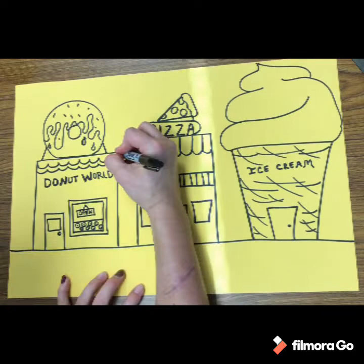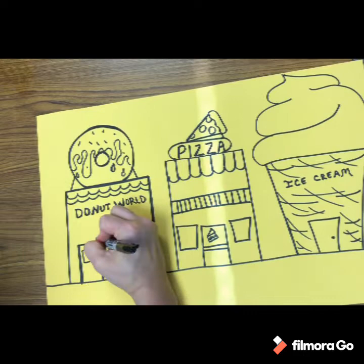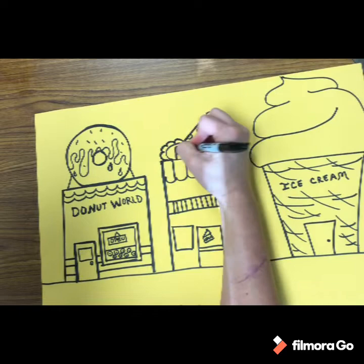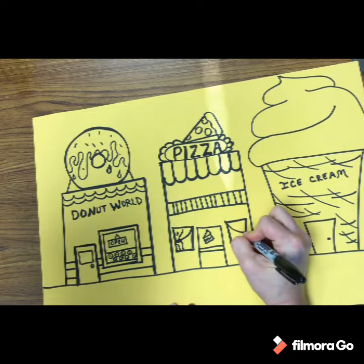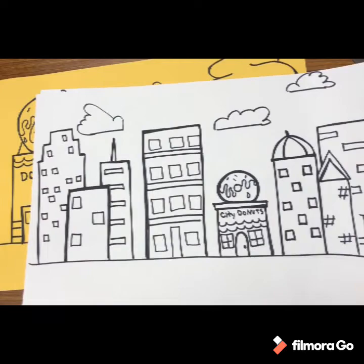Now I'm going back and adding thick outlines to all my pictures to really make them look good. You want to do a double outline on your buildings and designs. You can even add clouds if you want. Draw with pencil first and then outline with sharpie, and you decide what kind of buildings you want.